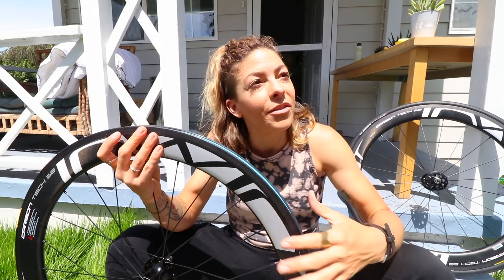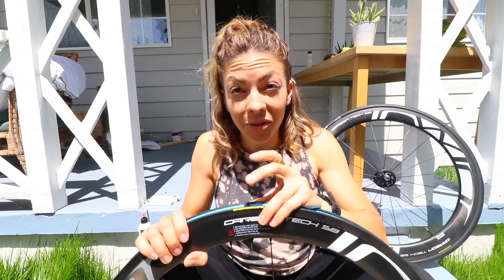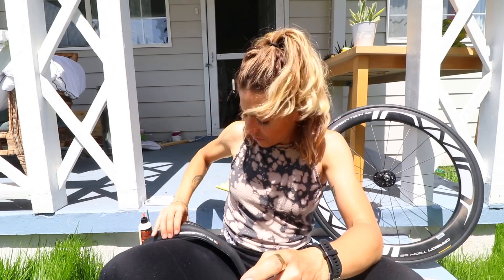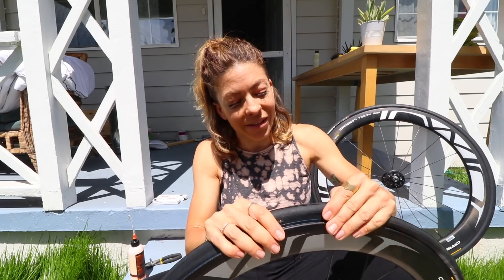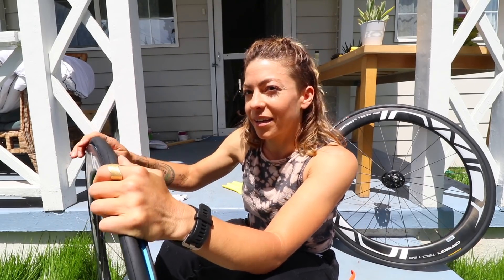I'm going to show you prepping my crit wheels. Erwin is our event and team sponsor this year - they sent us our wheels. Fun part: getting the tire on. Line up the logo of the tire with the valve. I absolutely hate doing tires on rims when they're super super tight. Sometimes I'm perfectly willing to pay the $14 the shop charges to fix your flat.